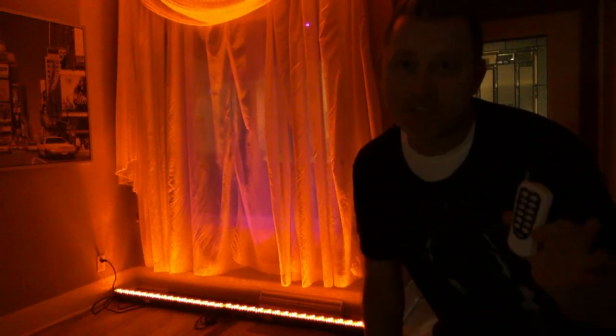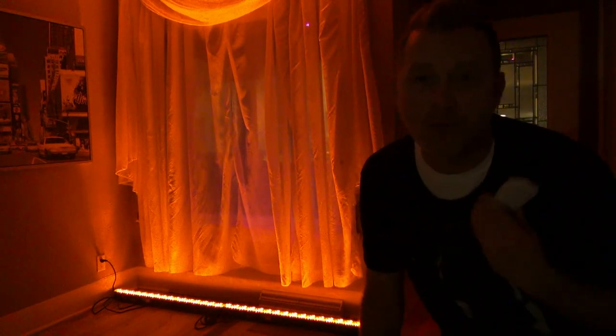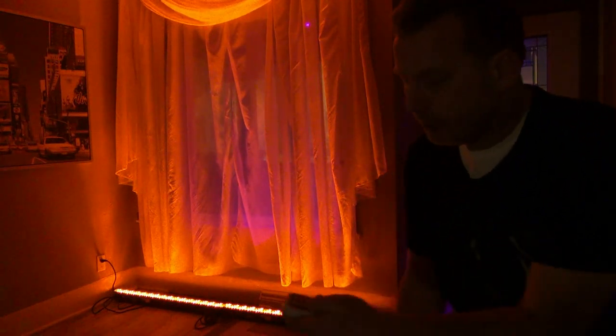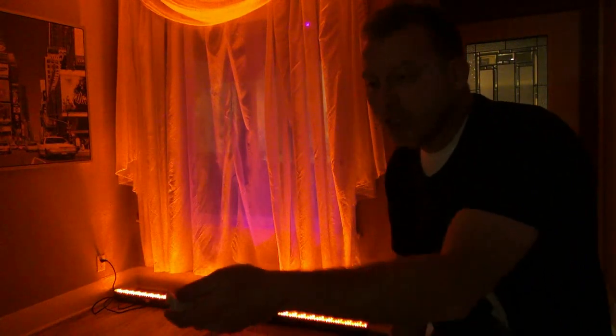I didn't even have to touch these lights to change the colors because I use the brand new ADJ RF remote — radio frequency. What's the difference between that and the RC remotes on the other lights? Well, those were infrared remotes — a line-of-sight thing like your television set. If you want to change the channel you have to point the remote at the receiver on the TV. Ultimately if you're in the next room, that's not going to happen. Well, here — I'm going to walk outside and use this remote to turn these lights off.